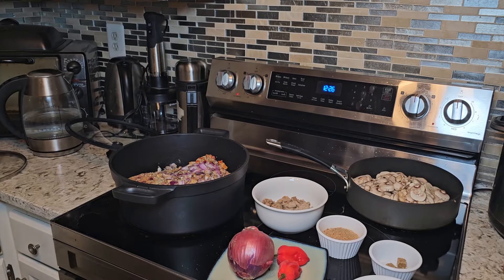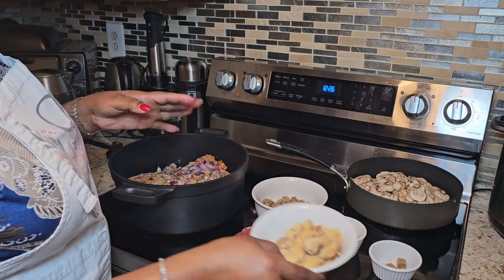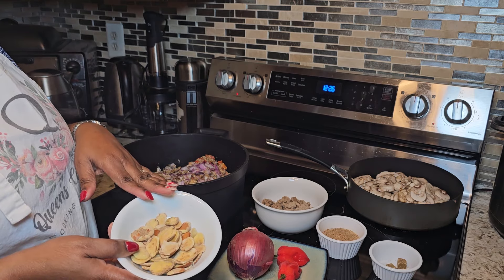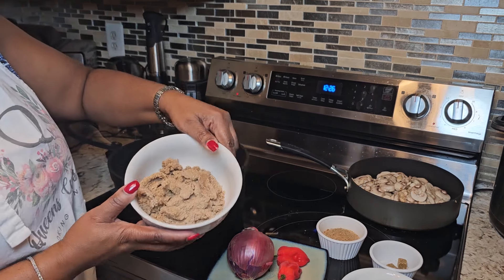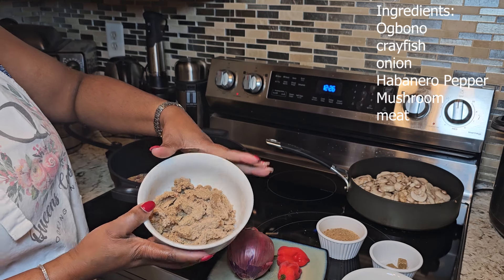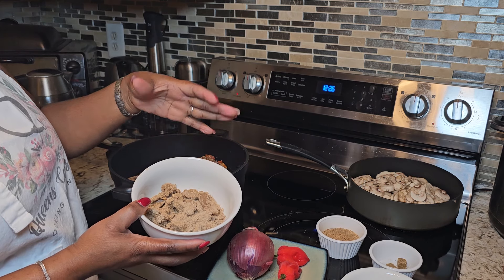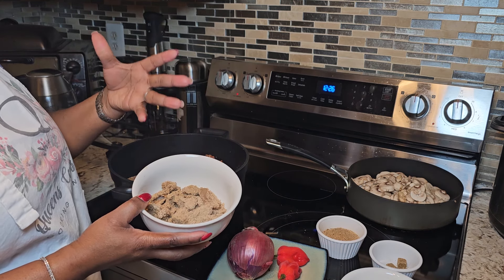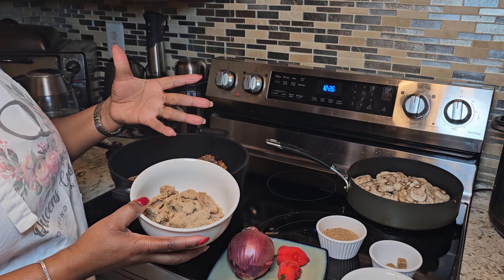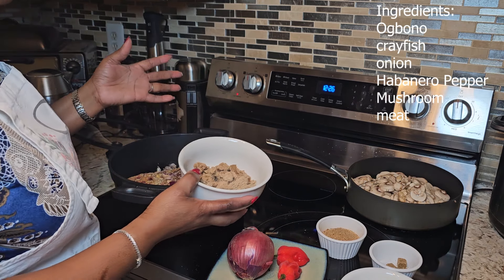Ogbono has a lot of healthy benefits. To make ogbono, you will need your ogbono — you're not going to use the seed as it is, you have to blend it and make sure it's really smooth. This is the blended version of the ogbono. Ogbono is very rich in vitamins and minerals, and it has a lot of fiber. The fiber content can help promote a feeling of fullness, thereby managing your weight, and it also has a positive impact on your cholesterol level and helps in regulating your blood sugar level.